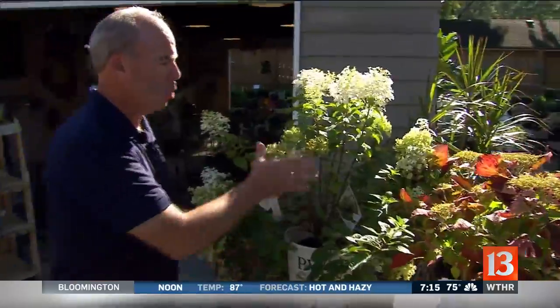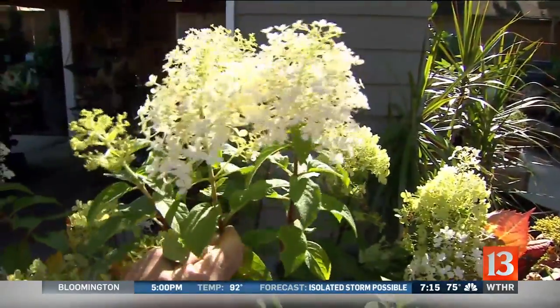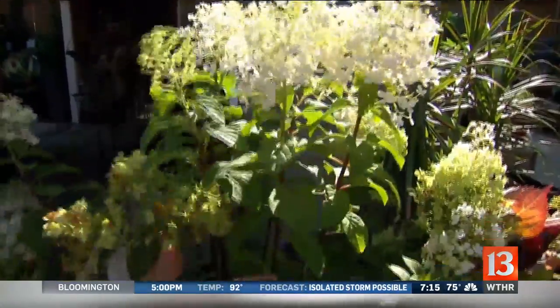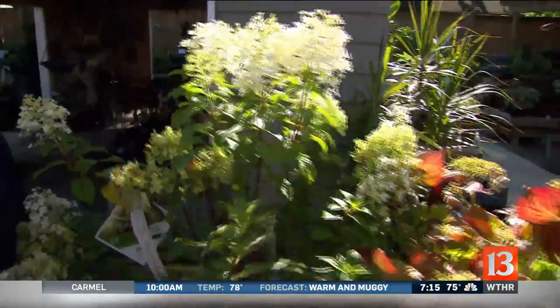Plants in general — there are a few special ones. The hydrangea right here, the white ones are usually paniculata — there are a few varieties. Because they're later bloomers, you would generally cut these back in late fall or early spring, and that's fine. They bloom on new wood, so they'll be perfect.